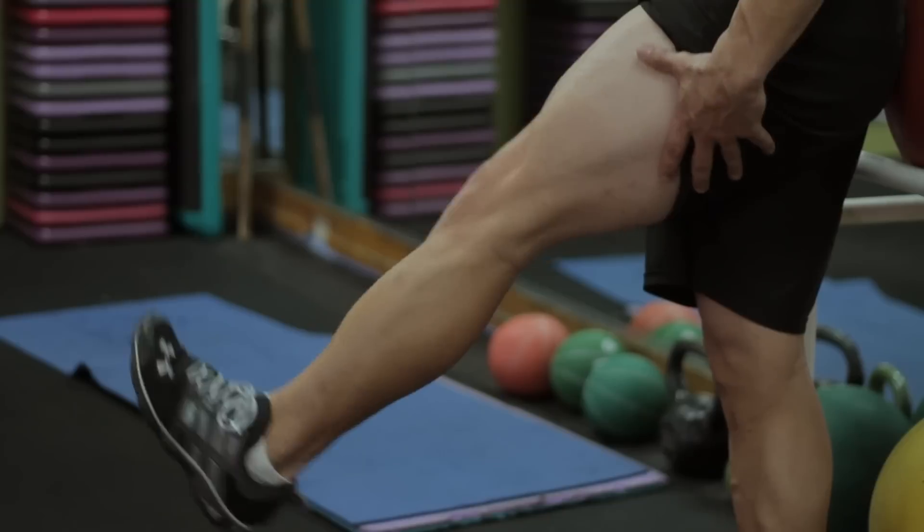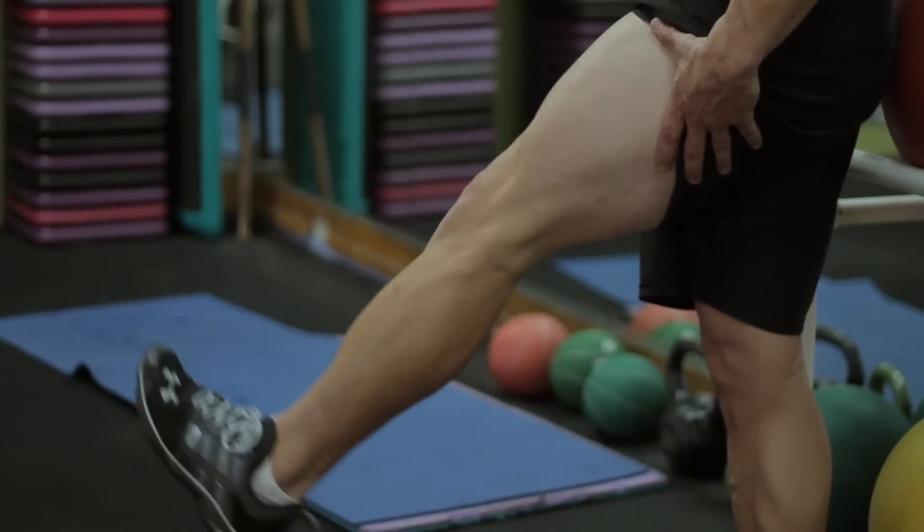Hi, my name is Shane Friels with Livestrong.com. Today we're going to show you several good exercises for a strained thigh muscle.